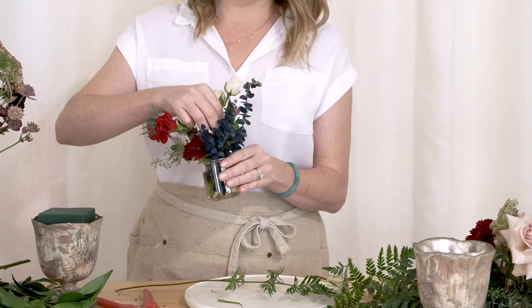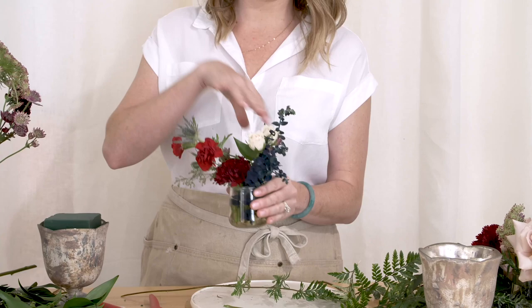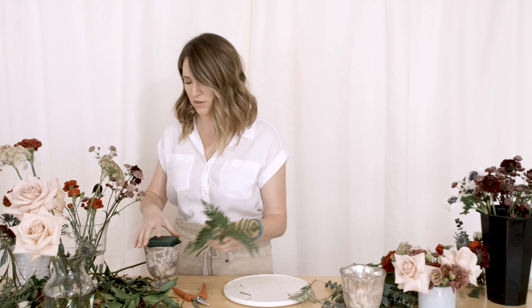Anytime I'm working with flowers, I always have little jars out to stick my broken pieces in. I talk about this in other videos, but it's so important.